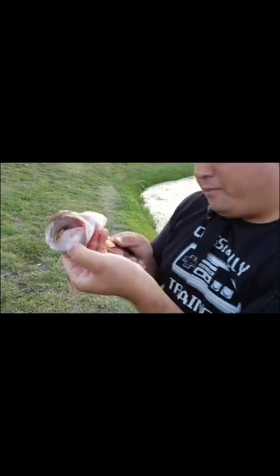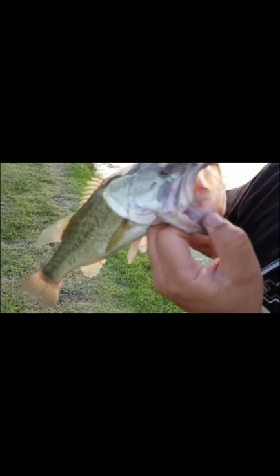So let me show you what I'm doing here. Can you see that in there? I'm going to reach in there. I've got it. Now all I'm going to do is give it a 180 and see how it came right out.